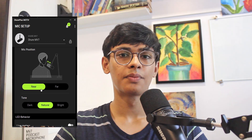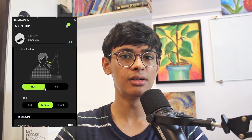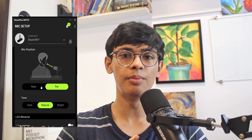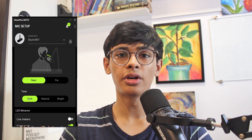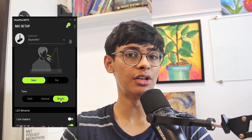They have different settings like how far you want to keep the mic — two options which are near or far, so this will be near. After that you can decide the tone of the voice: if you want it dark, natural, or bright — they have all three of those options.